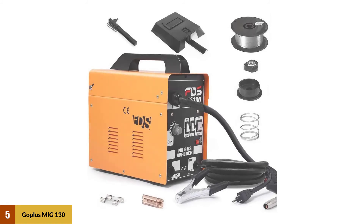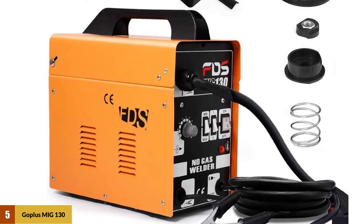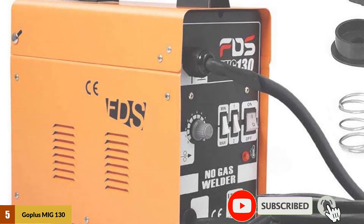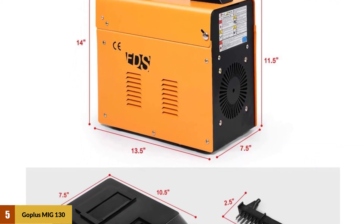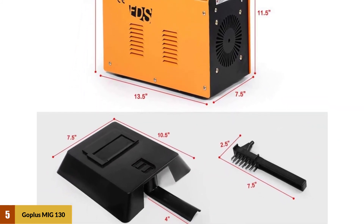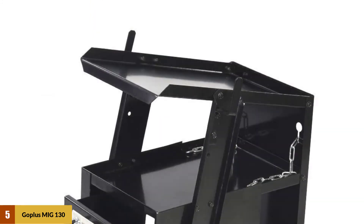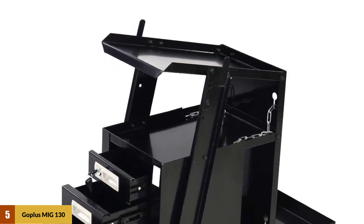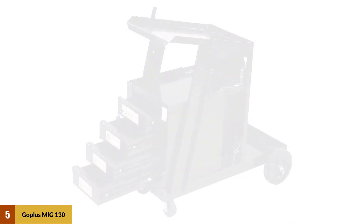At Number 5: GoPlus MIG 130. Among the 110-volt MIG welders, the GoPlus MIG 130 is the smallest at 11.4 inches tall, 13.4 inches long, and 7.3 inches wide. It's also a great bargain at only $119.99. As you might expect, it's not the most powerful, with a duty cycle of only 15% at 105 amps. If you are looking for a small unit to weld things around the house or do some hobby welding, then check this one out.